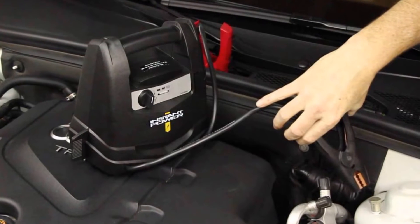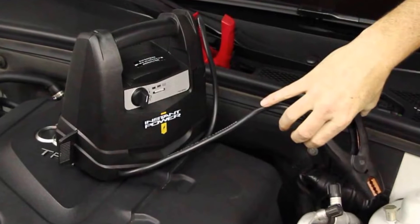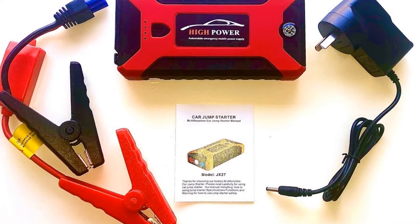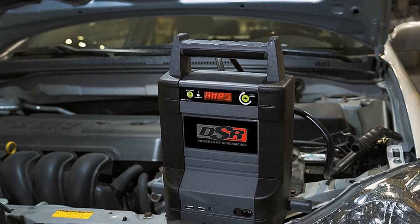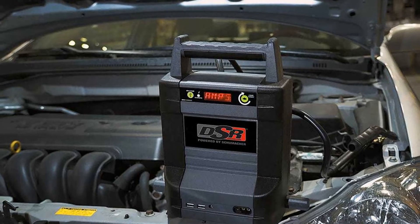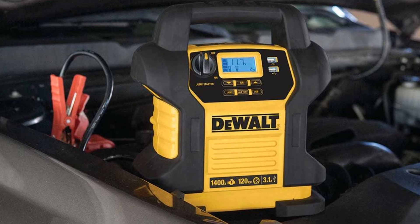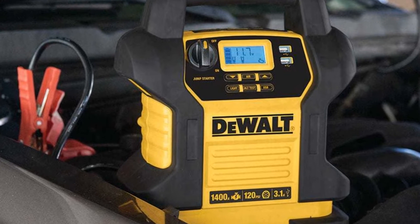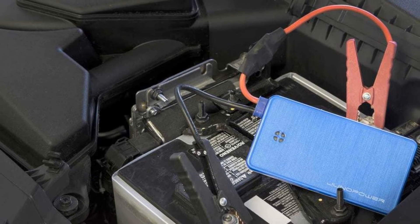The larger your engine is, the more amps it'll take to get it started. A jump starter will normally come with a reference guide relating to what engine size it's suitable for. Diesel engines can require up to twice as much power to start when compared to their gasoline counterparts, so before you choose a jump starter, consider the size of the engines you'll be jumping.